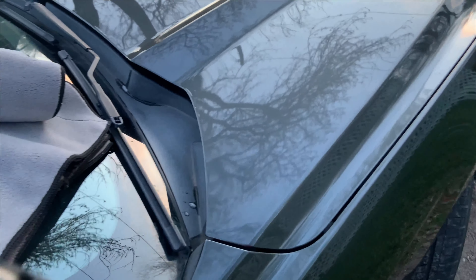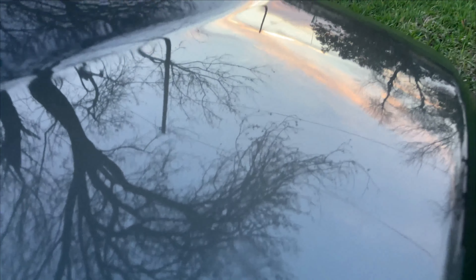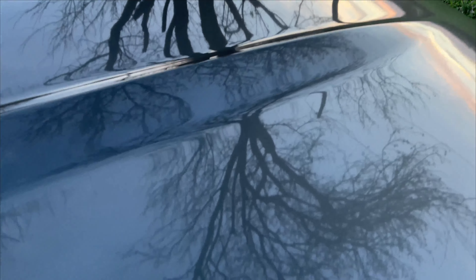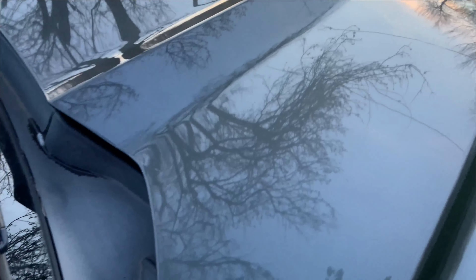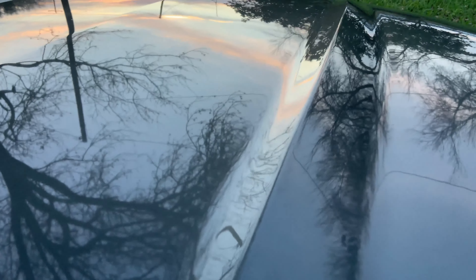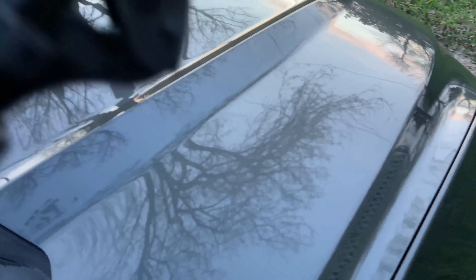It does look a lot, lot glossier — check that out. Would you look at the gloss! The hood might have a few miniature rock chips from daily driving it, and some small dents, but overall I really like the gloss that this product gave.